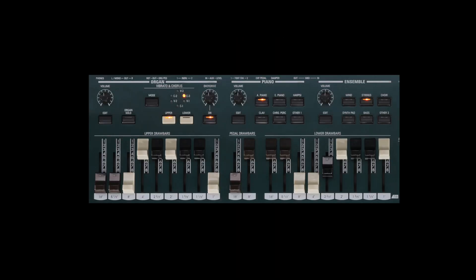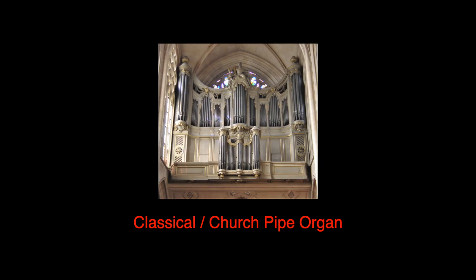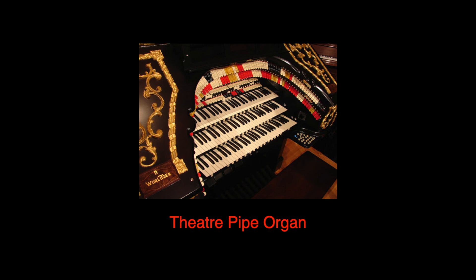Rounding back to the organ — along with the drawbar voices, you can register and play the SKX Pro as a British, Italian, or Japanese transistor combo organ, or quickly switch to majestic classical or theater pipe organ tones.